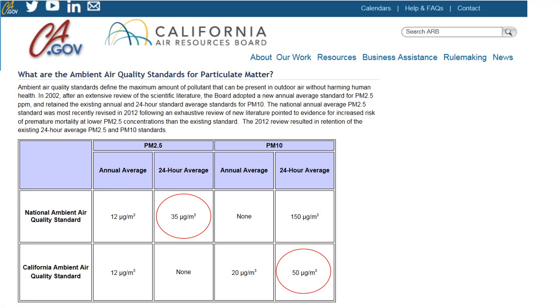Before I go over the data, let me briefly summarize what the air quality standards are for PM10 and PM2.5 as published on the California Air Resources Board website. A 24-hour average concentration for PM2.5 should not exceed 35 micrograms per meter cubed, and a 24-hour average for PM10 should not exceed 50 micrograms per meter cubed. These are very low concentrations indeed.